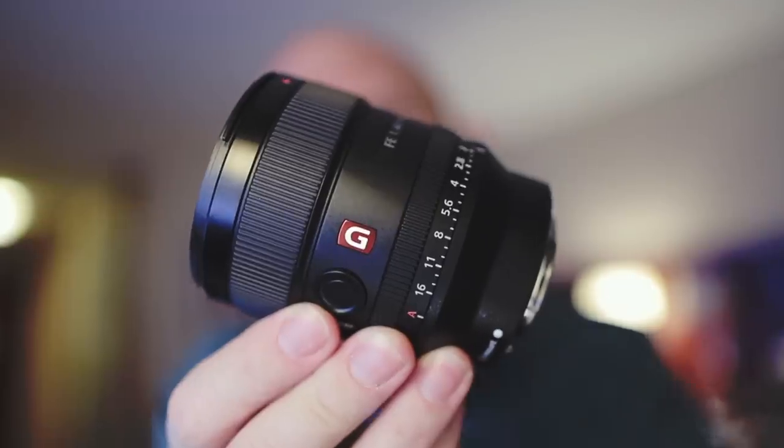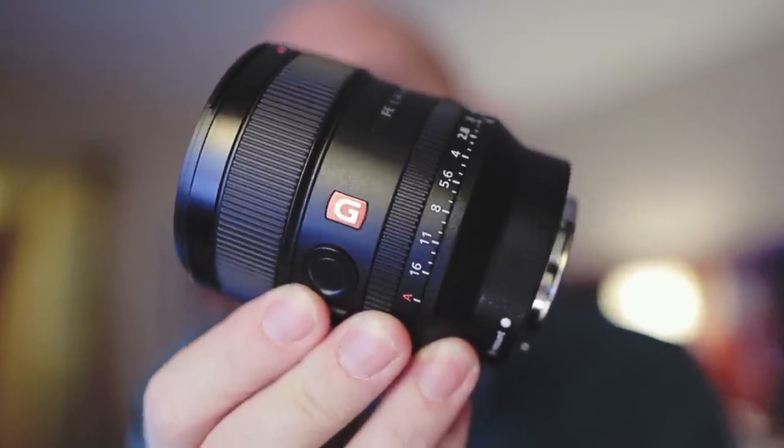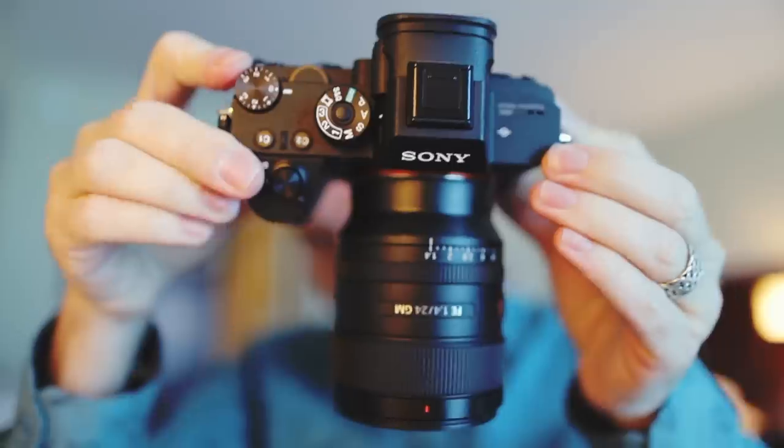It's actually a beautiful, small, light lens — and G Master means you're getting the best performance Sony can offer.